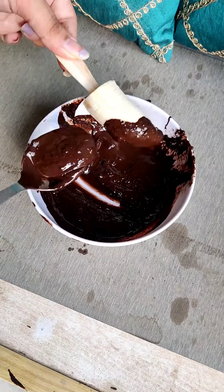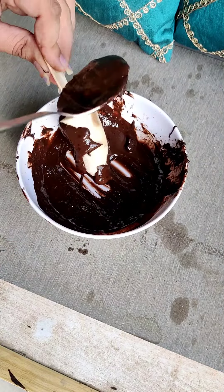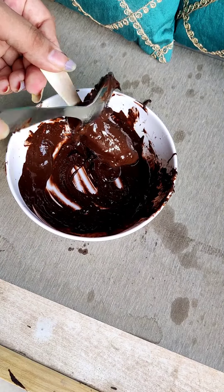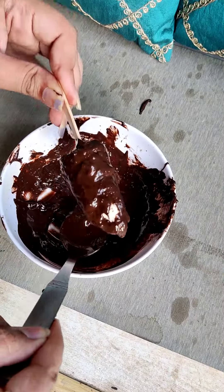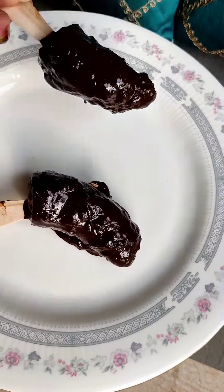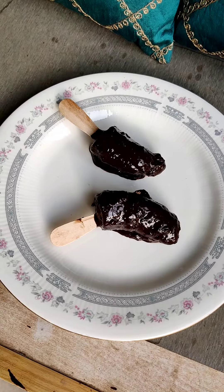Make sure that you insert the stick before coating. After that, I have added a little sprinkles on it. You can add chocolate chips, chocolate ganache, or whatever you like — I have added rainbow sprinkles on it.